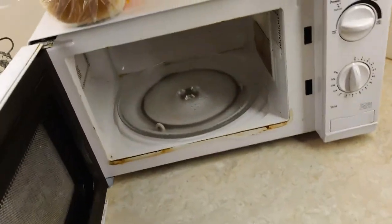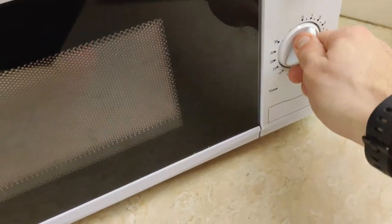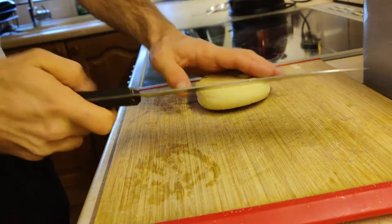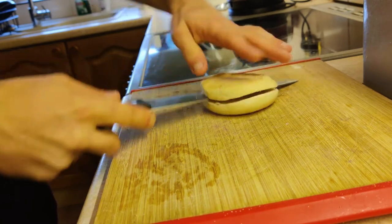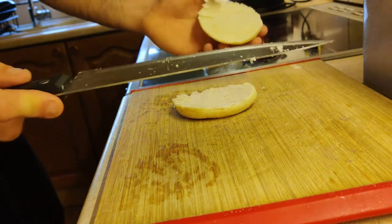Then grab your microwave, open it up and bang these in for about 90 seconds. While that's going, grab your muffin and slice it straight through the middle. Be careful with sharp utensils so you don't cut yourself.